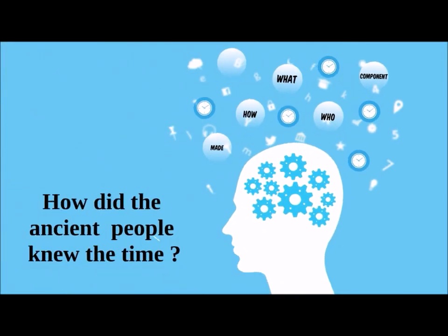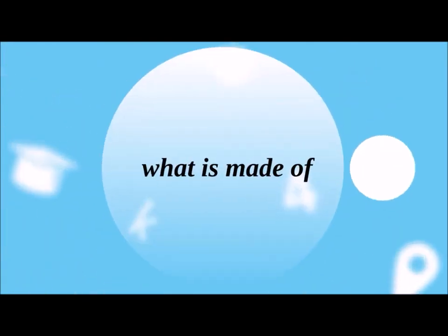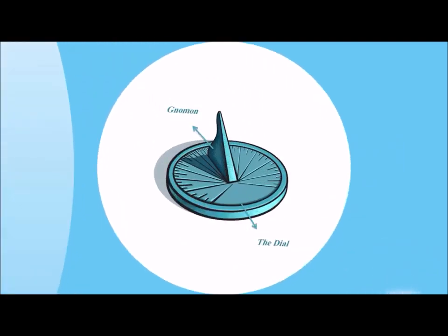Now let's see what the sundial actually consists of. It consists of two components: the gnomon and the dial.